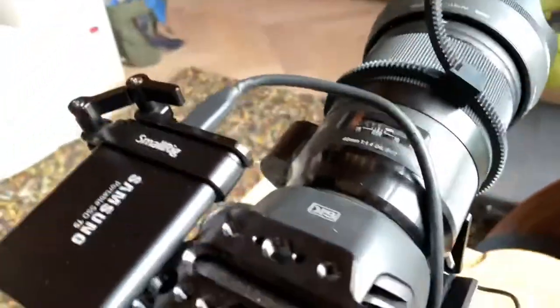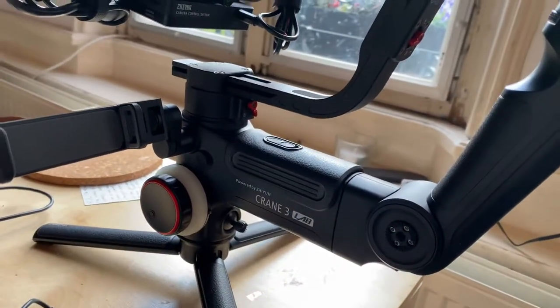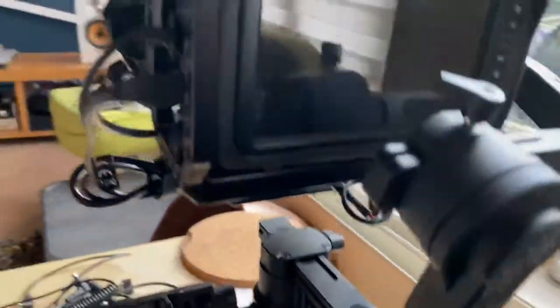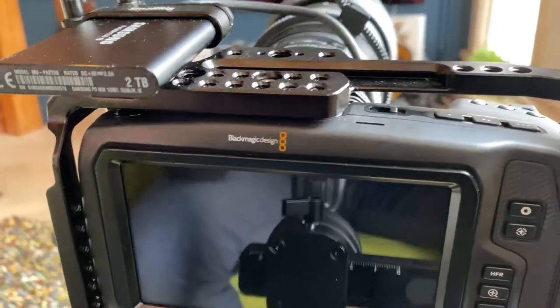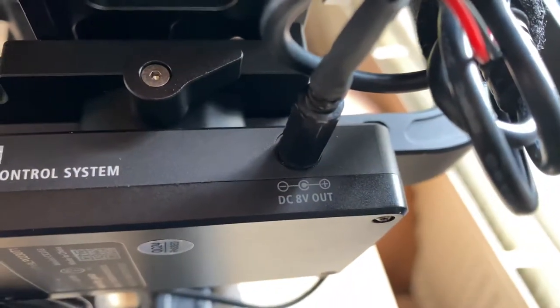I was trying to power the Blackmagic 6K Pocket Cinema Camera on this Zhiyun Crane 3, which would be awesome. But of course you want to power the Blackmagic camera with external batteries because the built-in batteries are empty in like 15 minutes — it's incredible, you can't work with that.